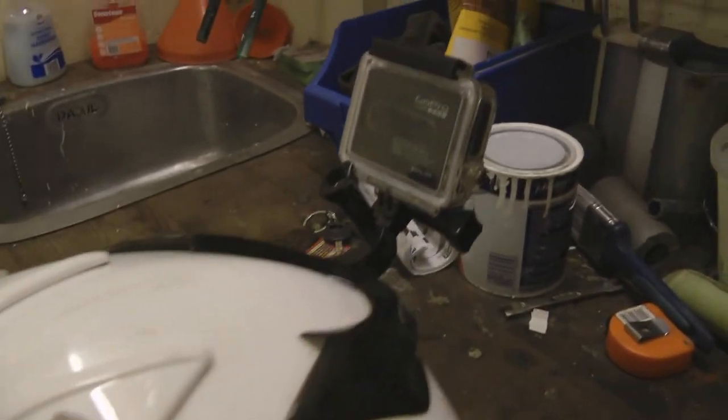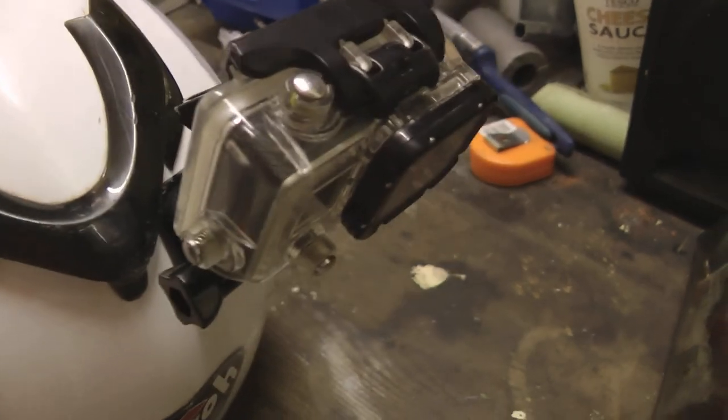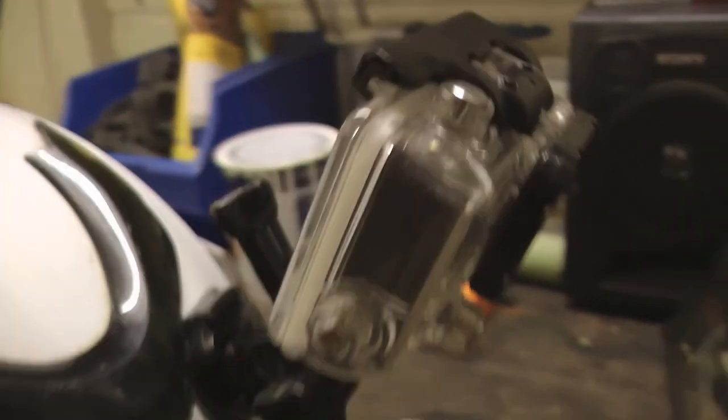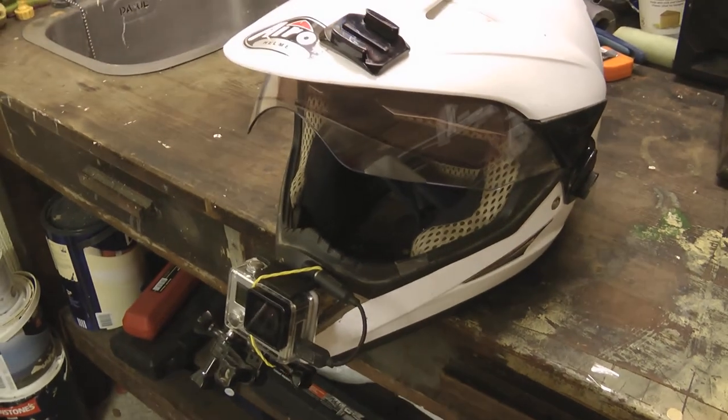And on the back of it, that's the old Hero 3 Silver that I was using. Hopefully the angle was alright for that. And I've got stuffed a bit of — I don't know if you can see — looks like green plant material but it's actually a bit of face cloth in the front vents of the helmet, and that was just to cut down on a bit of the wind sound.